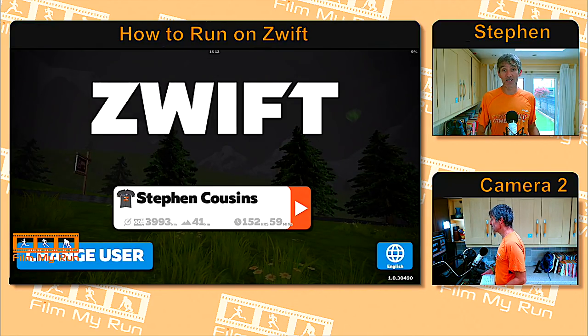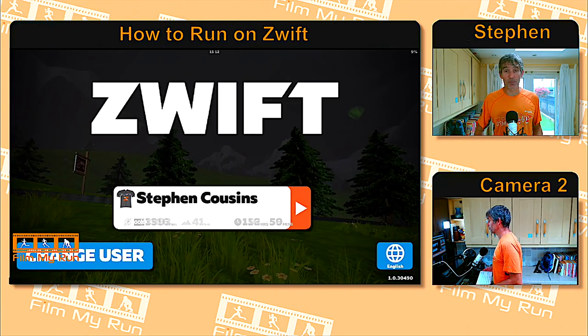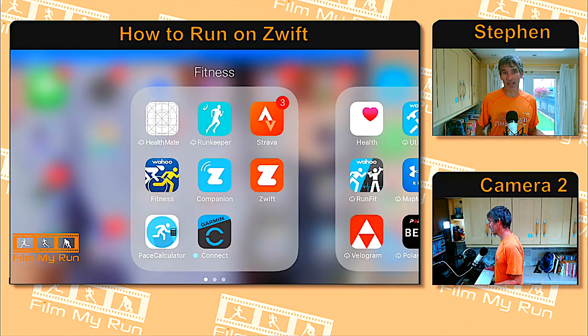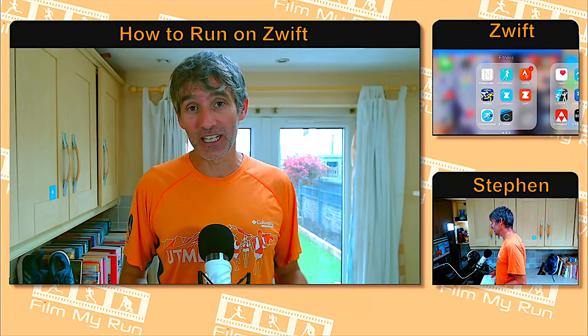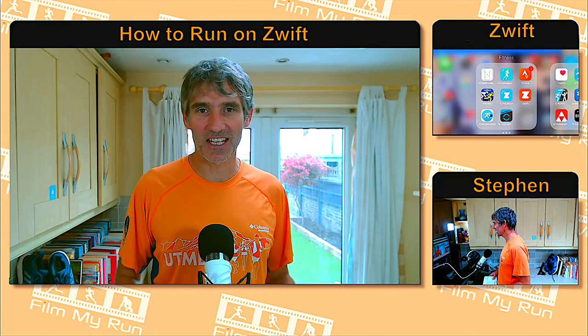And that is it — it's as simple as that. All you have to do is swipe the app away and you're back to where you started. That should be almost everything you need to know about running on Zwift. I hope you've enjoyed it — I know it's been a long one. Thanks for joining me, see you again, take care, bye.